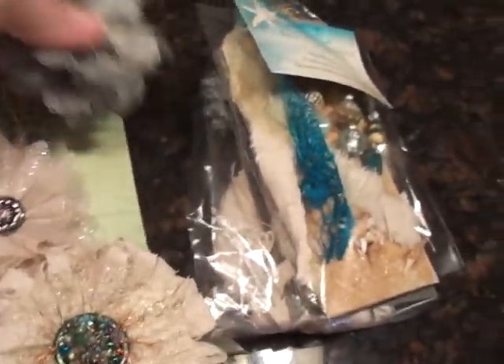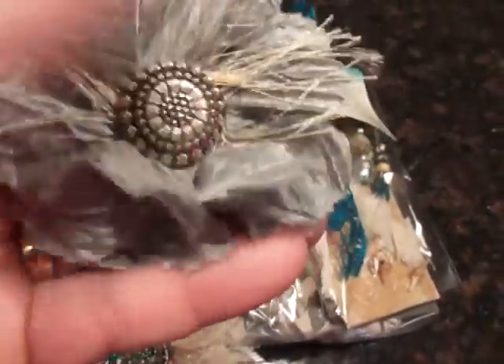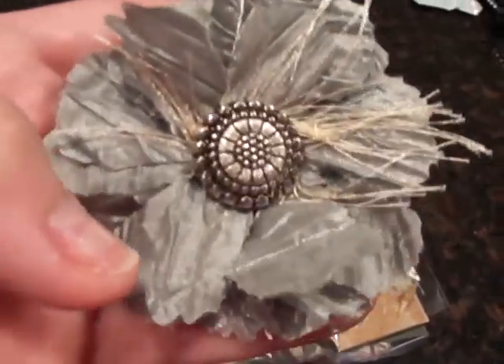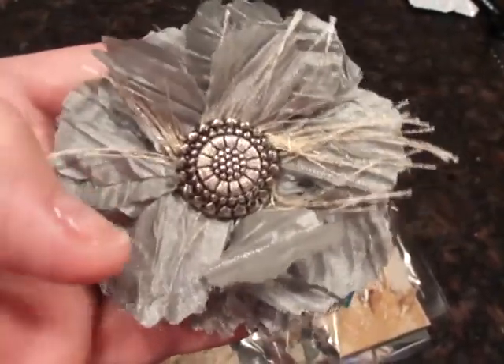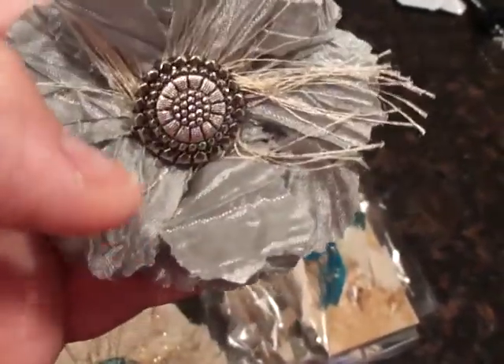And then this last flower is an old pillow sham that I had. I used the Tim Holtz dye and the Tattered Floral die — just folded them up in quarters and all. Threw down some eyelashy-type fabric on a button. And that's the third flower.